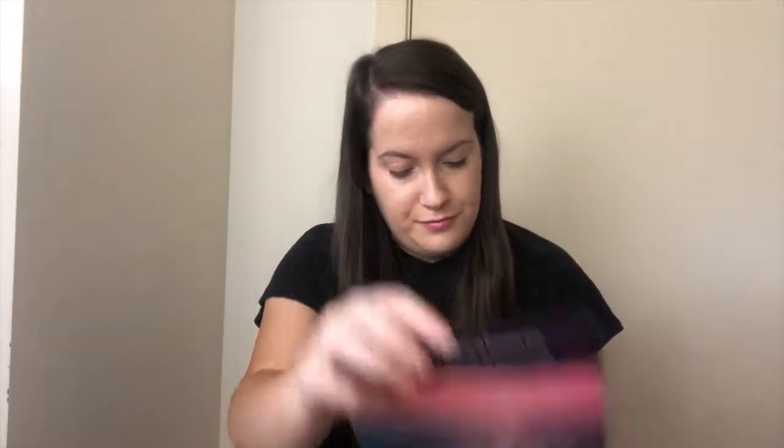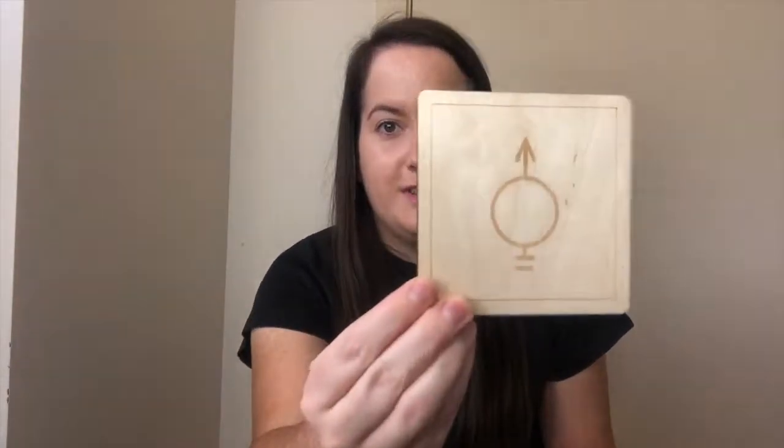The next item is this awesome 2018 calendar — it's also by Hey Atlas Creative and it's got quotes on each month. After that I pulled out these two coasters by R Jack — we've got one with the gold symbol on it and then one with the red symbol on it.